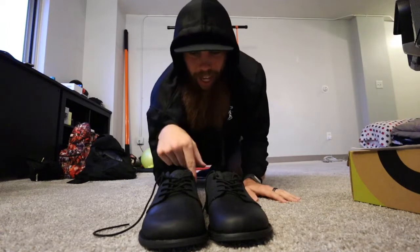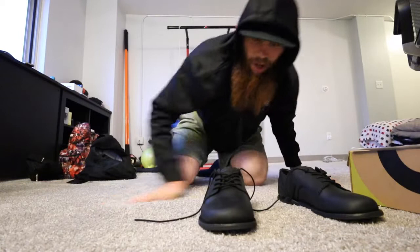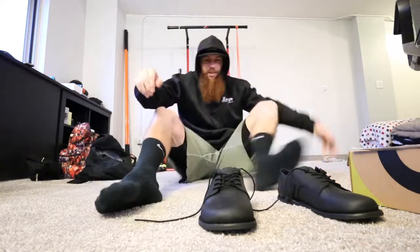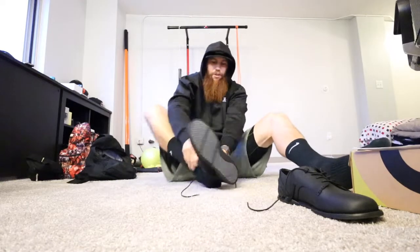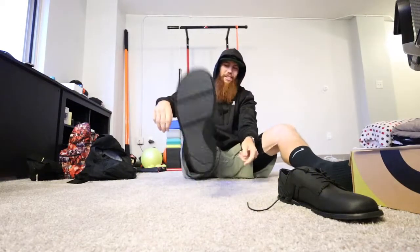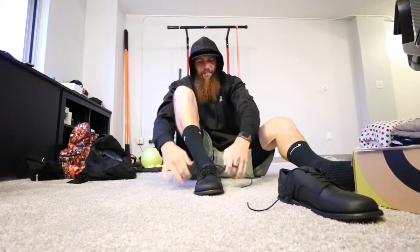I'm gonna throw these on and I'm gonna go for my morning walk, come back, and let you guys know how I enjoyed them. I don't really know if you're supposed to wear socks with these — looks kind of goofy, but that's kind of the story of my life anyway.